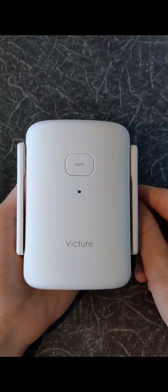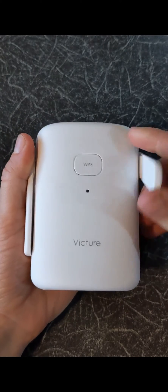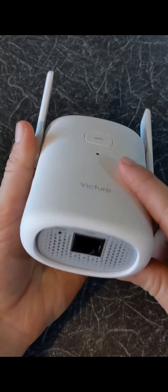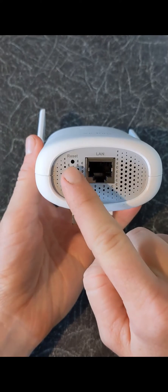Now let's have a close look at the Wi-Fi Extender. It looks really smart. It has two antennae, it has an indicator light, a WPS button, a LAN network port and a reset button.